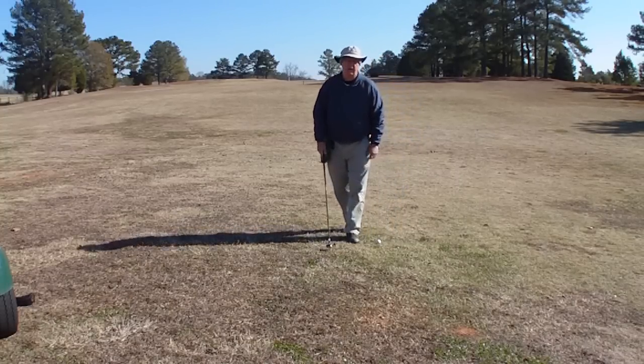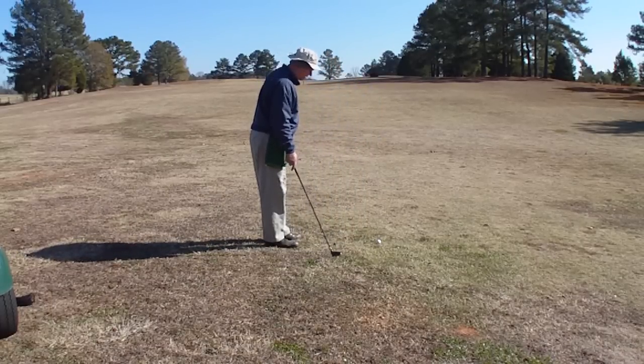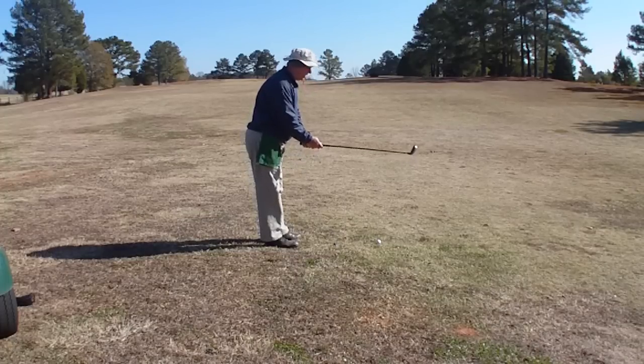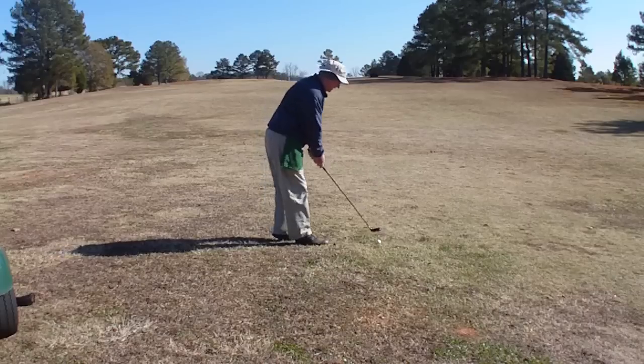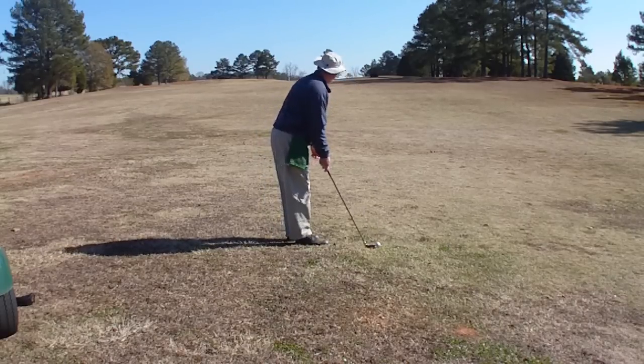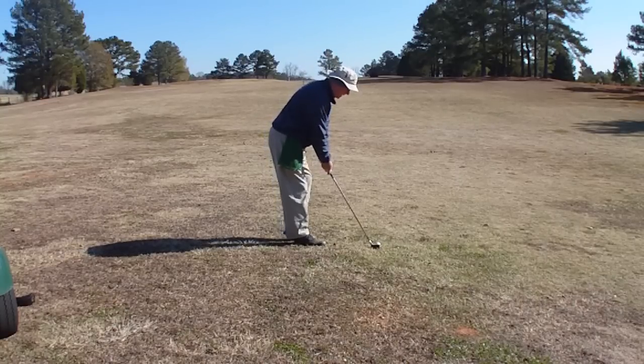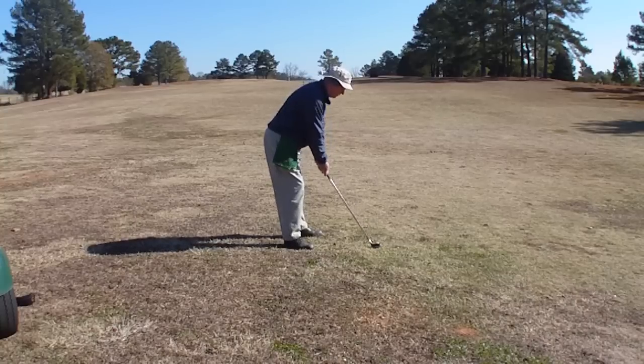Here I'm going to attempt to hit a fairway shot to the right side of the fairway toward the green. This is a par 5, and we're going to see what happens here. This has really worked well at home with my iron. It's pretty cold out here today and I'm kind of stiff, so we'll have to see what's going to happen.